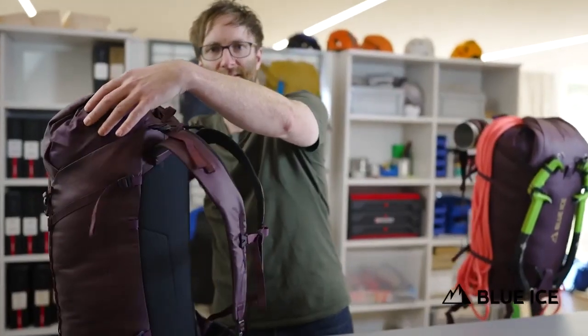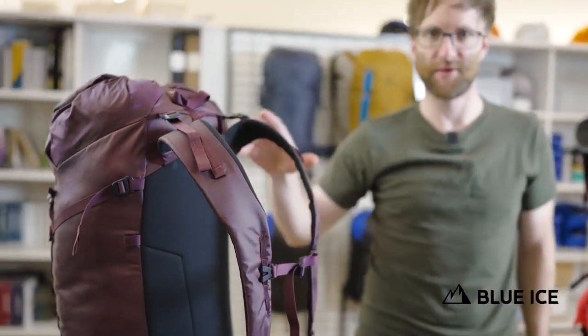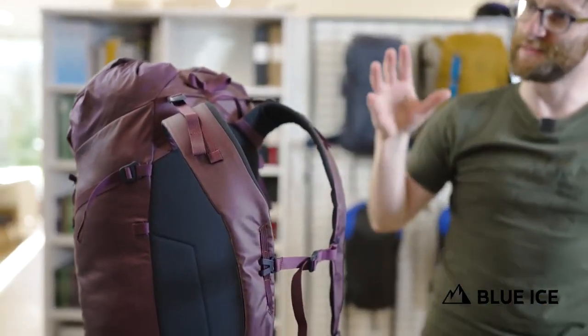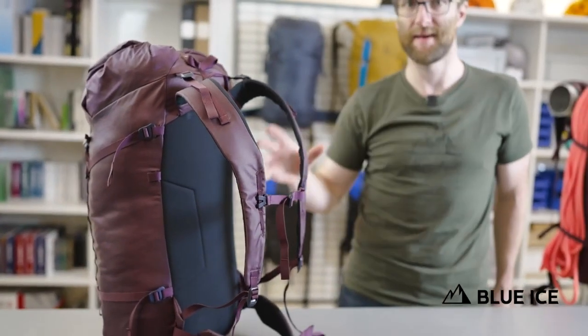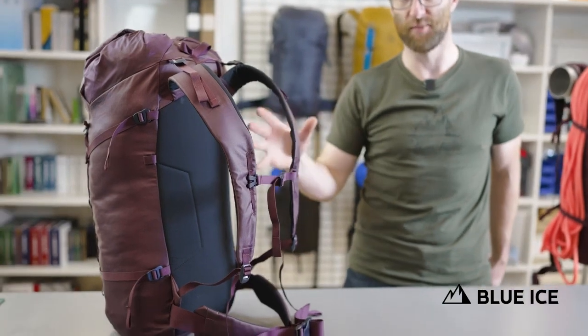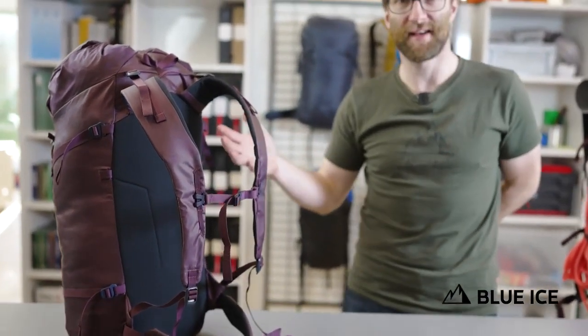The hybrid back panel and shoulder strap system was developed from the ground up, built on our new fit standards, giving genuine air permeability and moisture management combined with amazing load transfer for such a low profile system. This is the result of 20-something iterations.